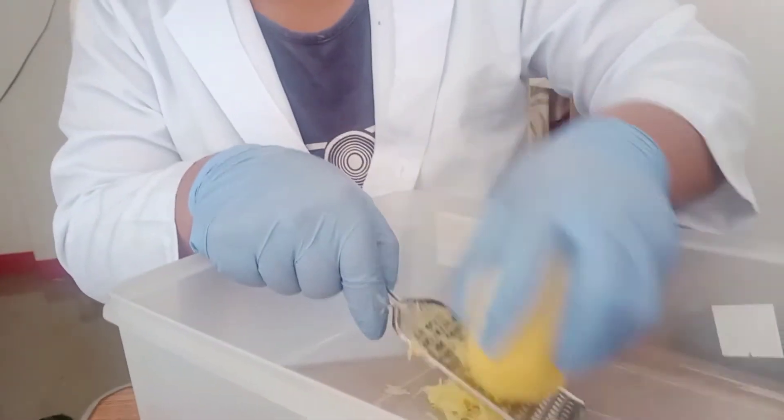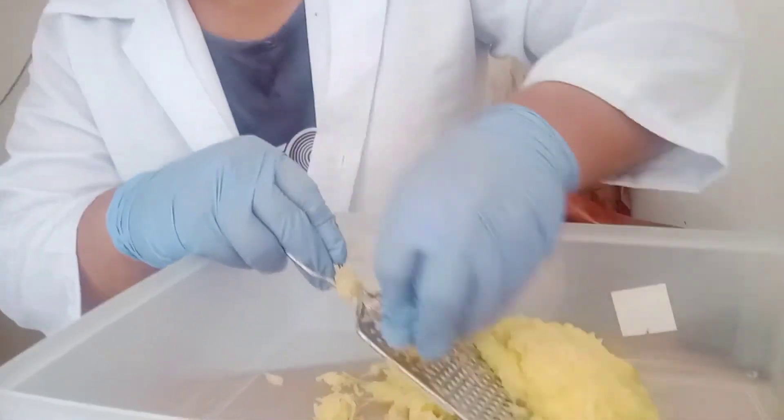Next, we are going to slice the potato into small pieces using the cheese grater. After chopping the potato into small pieces, we will now add some water into the container in order to separate the potato and the starch present in the potato itself.